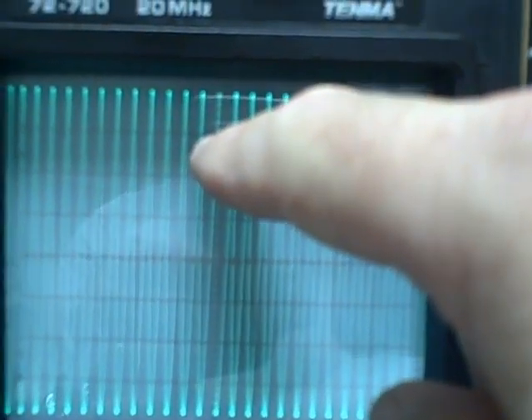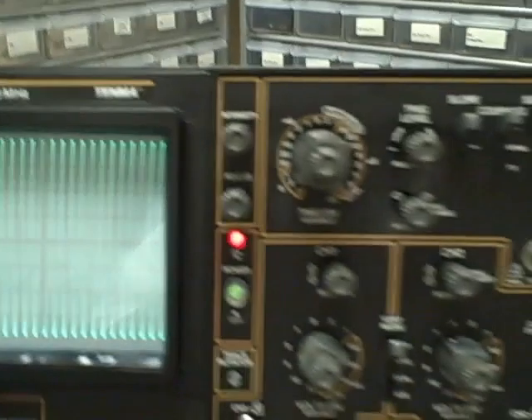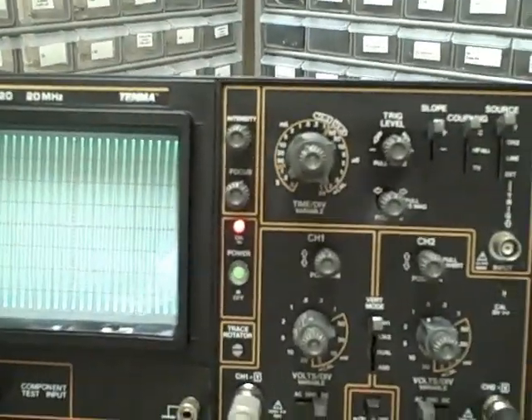The scope at the three dB down point would have gotten about two point eight divisions up, but we're nearly at four divisions full. So we've got reserve frequency response on this scope — we could actually go higher before we hit the three dB point. The scope is working very well.